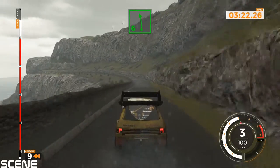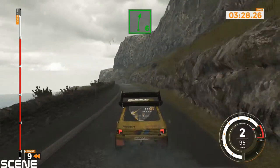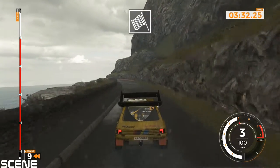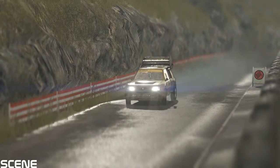Left 6 long, 120. Left 6 long, tightens over crest and left 6. Left 6 long, tightens over crest and right 6 into left 6 long, finish. Right 6 into left 6 long, finish. We'll be right back.